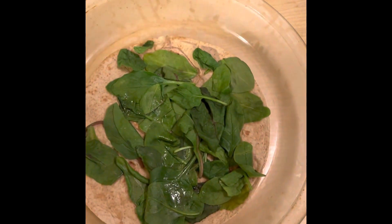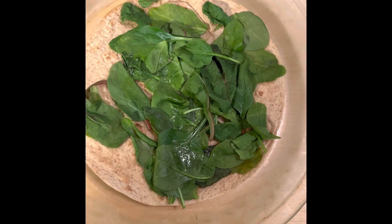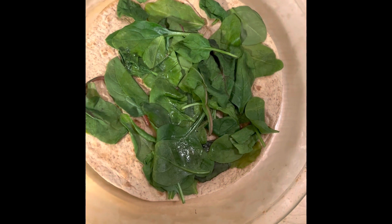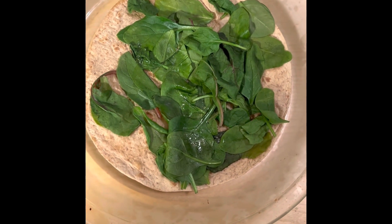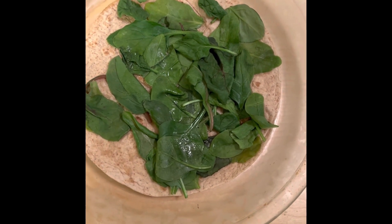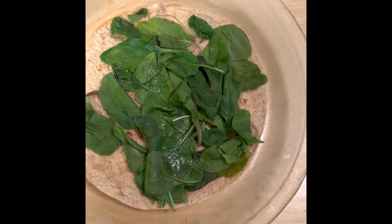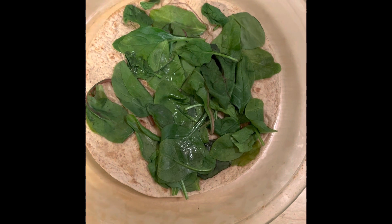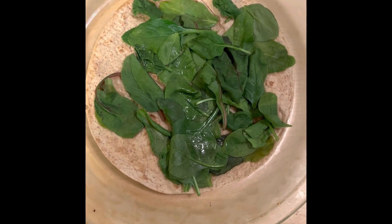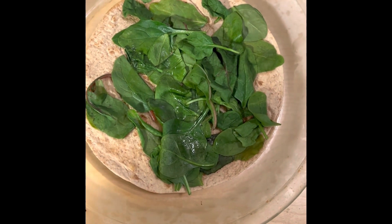I skipped a step — I sprayed a pan with cooking spray and placed the tortilla in the pan just to get it warm, then put some spinach on top so it can wilt down a bit. You don't have to use spinach; you can use kale, swiss chard, raw spinach, or raw lettuce, or leave this step off entirely. Then I'm going to sprinkle garlic on it to build flavor.